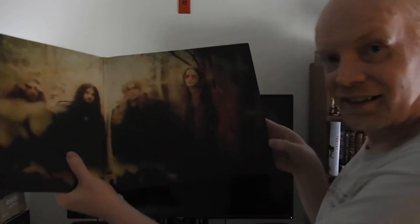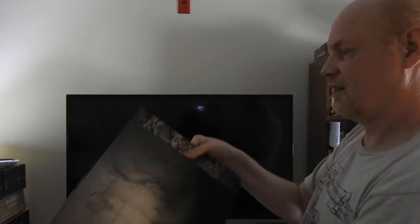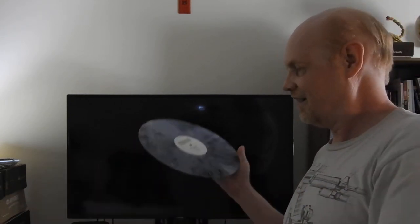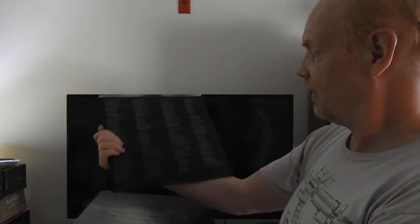Here we go. There's the band photo inside. Let's check it out. There's another band photo. Some liner notes. And I got this slate gray marbled vinyl color. There we go. Just set that aside. Pull the next one out. Photo and lyrics.